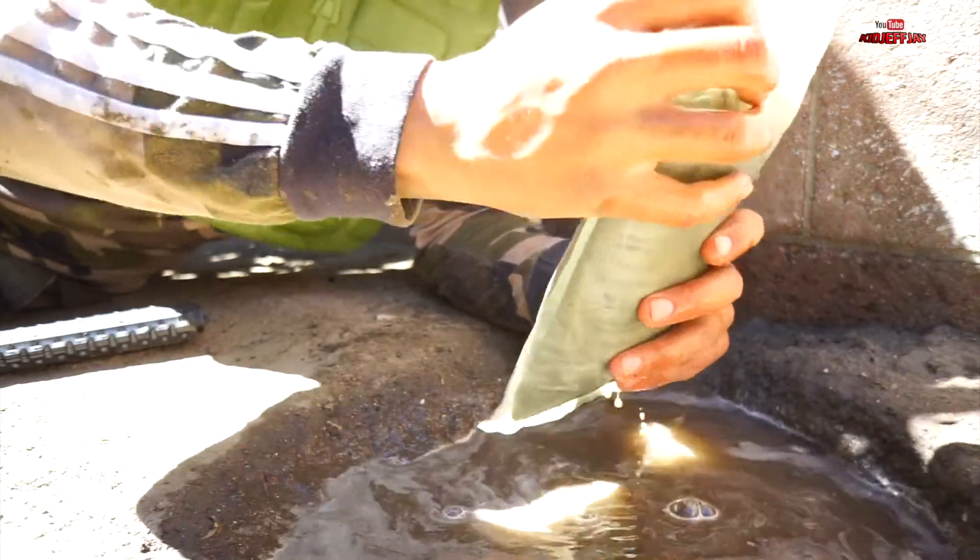There you go — it's gonna activate on its own. It's already activating the chemicals. Just let it cook. Damn, this is boiling hot!